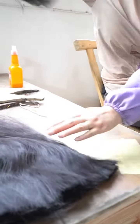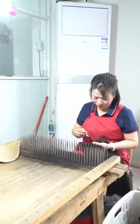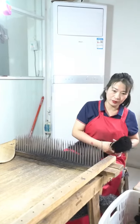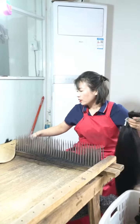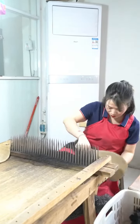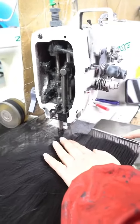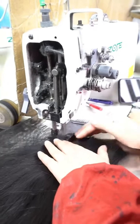Then we classify them by color, size, and thickness very carefully. After that, we start to sort the hair with a flat comb table, as in the picture, so that the hair can be divided easily. At the same time, we pat the end of the hair bulk and make sure the end of it is very even. It's important.